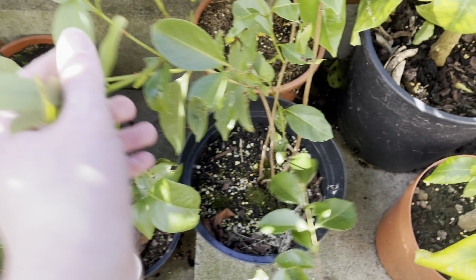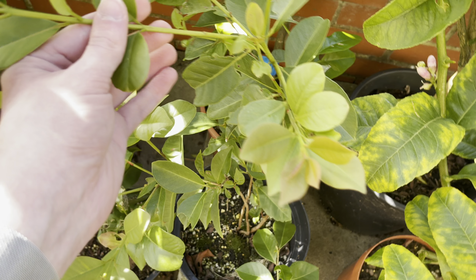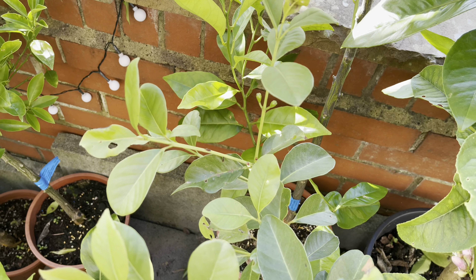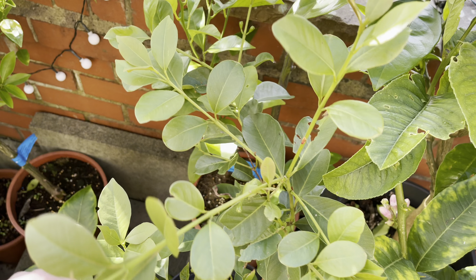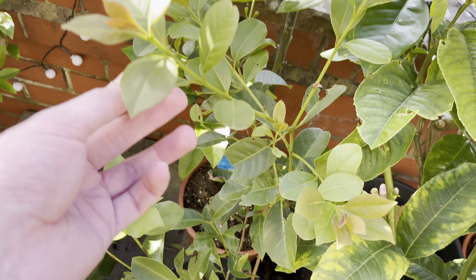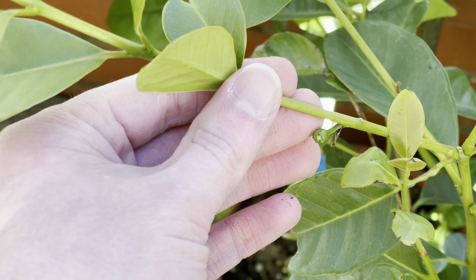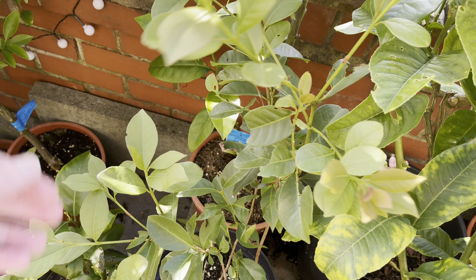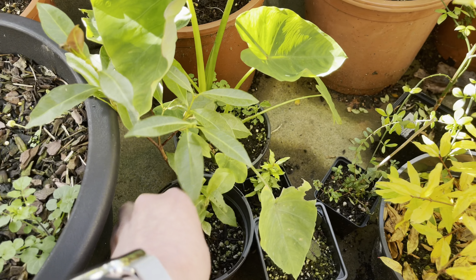Now over here is one of my other lemon cherry guavas — this is the one that has flowered. In fact it has got flower buds on it at the moment. It got them back in spring but when I put it outside the flower buds ended up burning up and dropping off. But it has got some more on it now, and this one looks like it might be almost ready to open. Of course it's probably too late in the year to get fruit off these now.